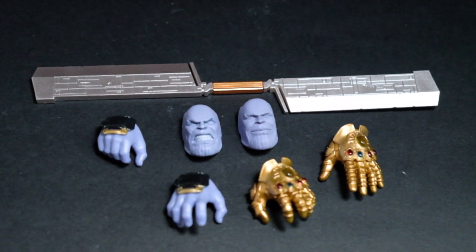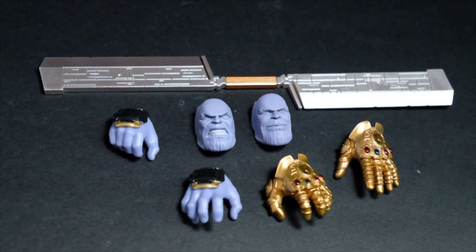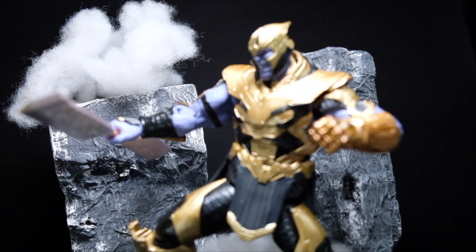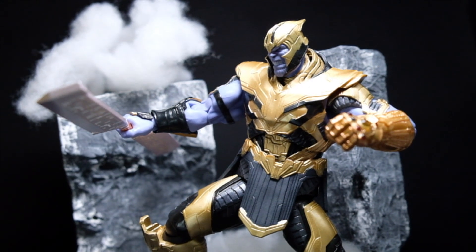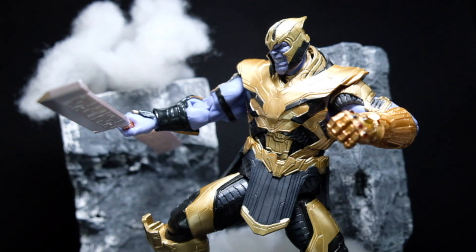The trick to place the weapon on Thanos is to remove one of the blades in order to slide the hands in. His helmet splits into two horizontally for you to switch up his face plate. But since this only shows half of the head, you can use the head from the Infinity War version to compensate.